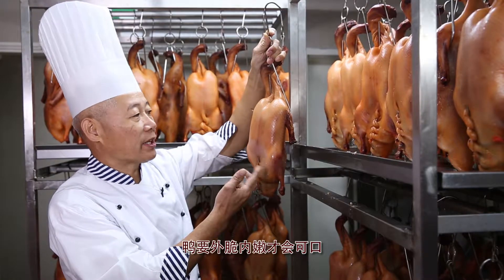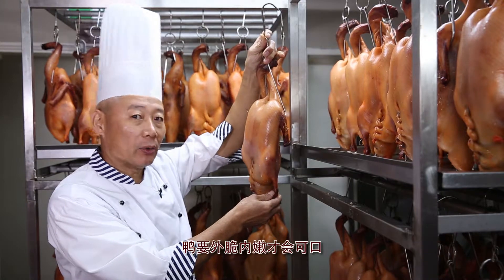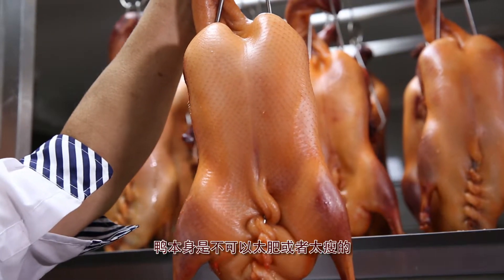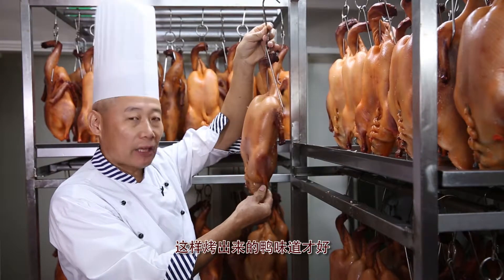The ducks we use are not too fat or too lean, so when roasted, the insides are juicy and meaty, with a crispy skin on the outside and a distinct aroma.